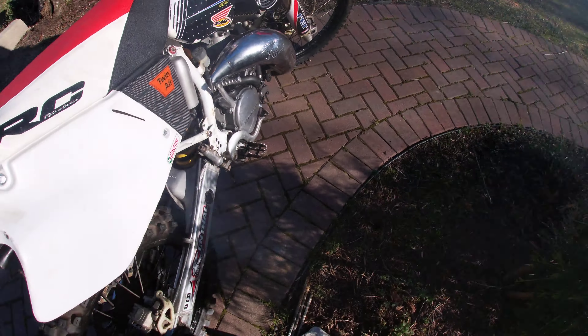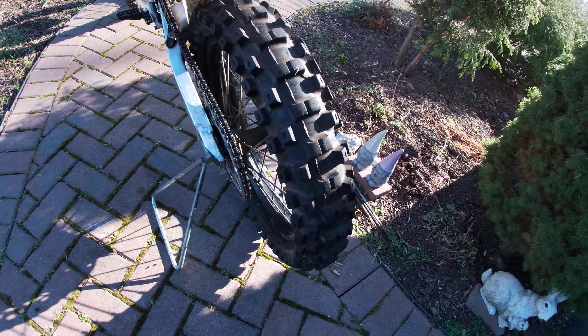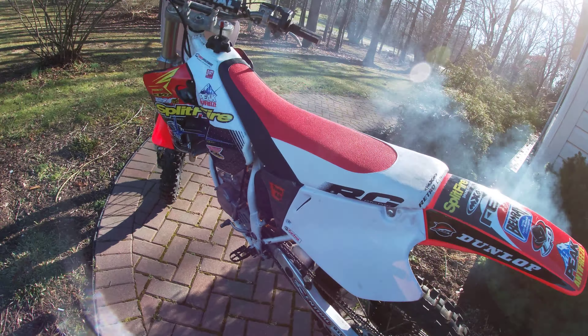We're going to warm up, we got a new bung lock on there, so we're going to run her at Buzz today, man.